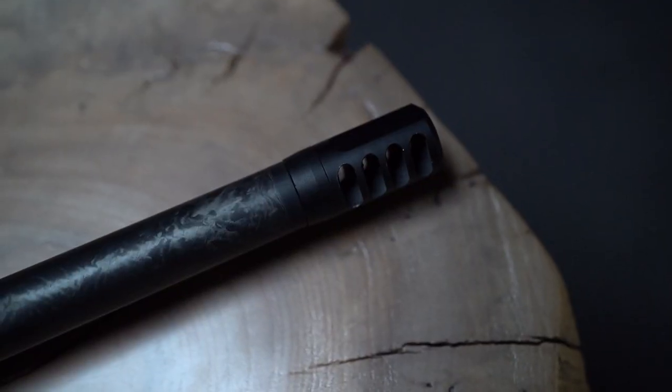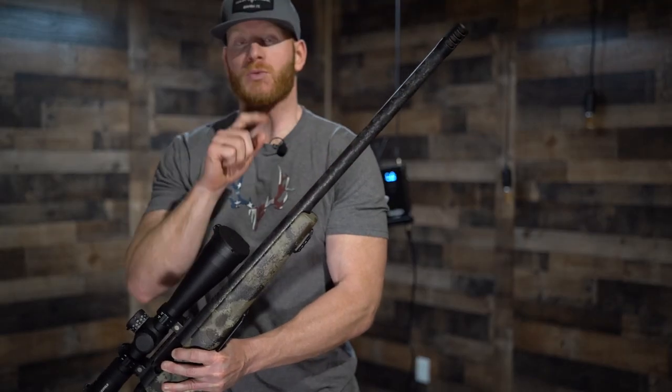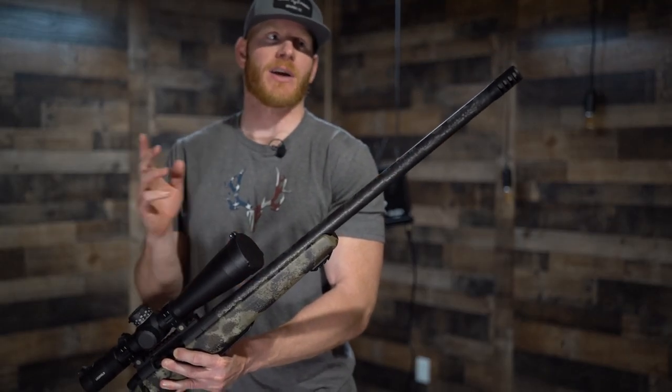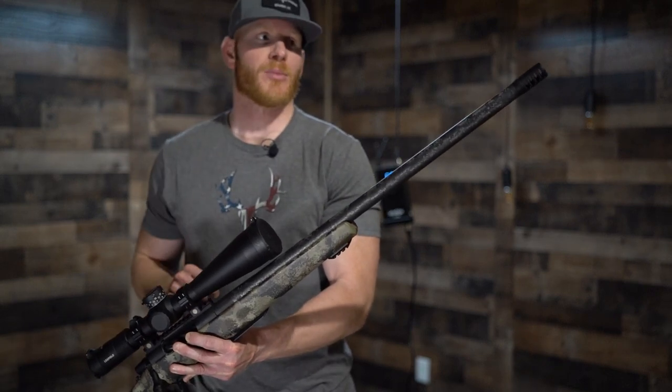Here we have Travis's four-port titanium brake. He calls this the ghost brake, and it weighs just one ounce. It's a phenomenal brake — it does a great job at recoil reduction. It is noisy though, so you're going to need earplugs.